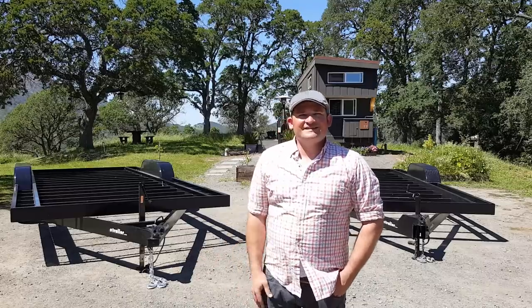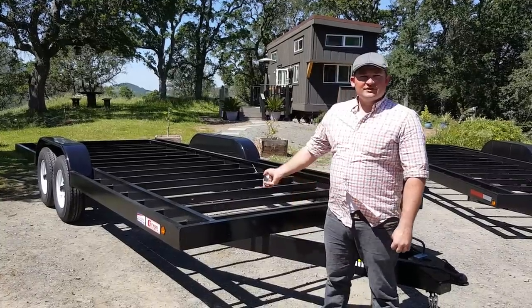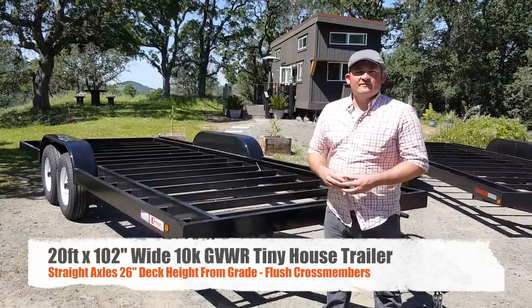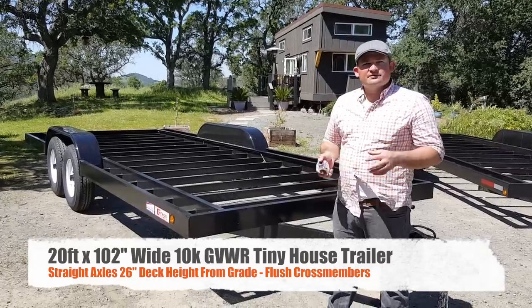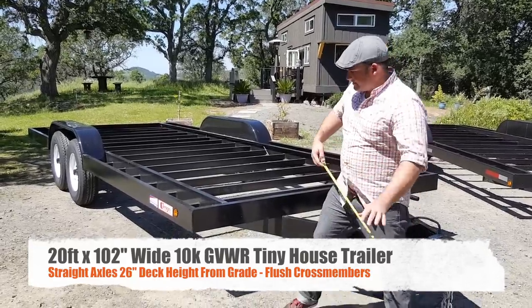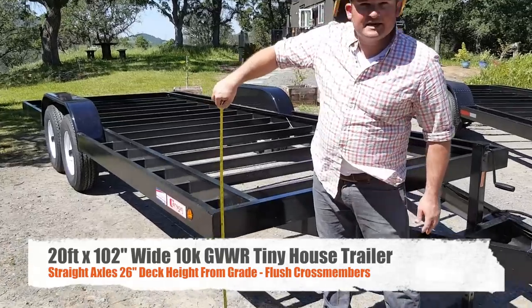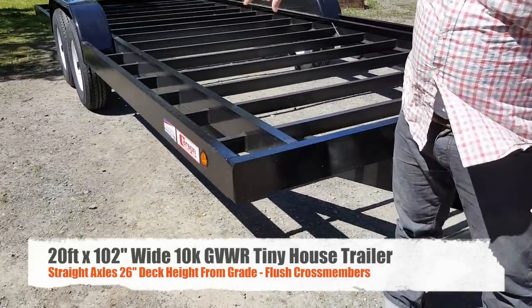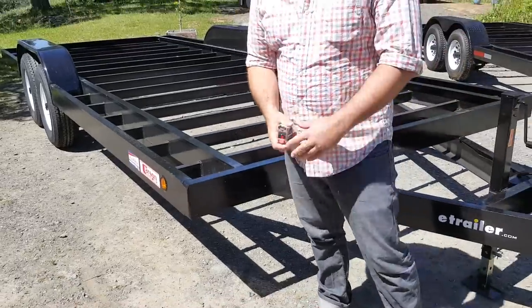The first trailer we're going to show you is from our Southern California manufacturer. This is on standard straight beam axles, so the deck height is about 26 inches off the ground — just about 26 inches. With drop axles it'll lower it another four inches, like that one. So we'll take you around this one first.